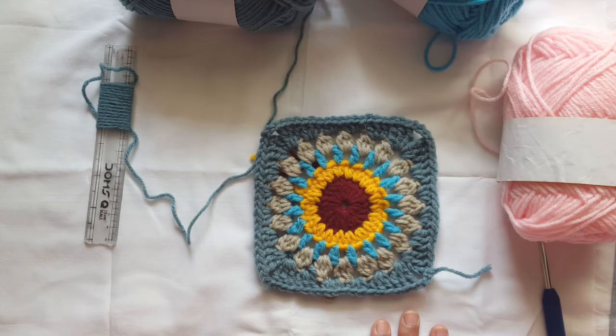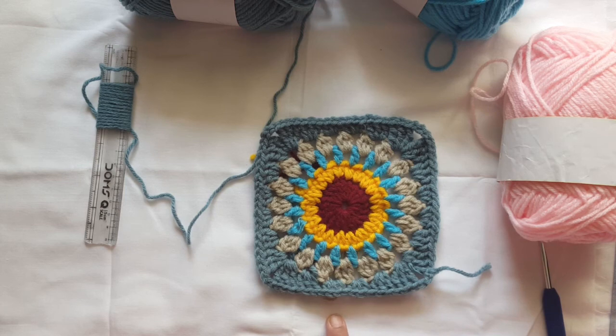So that was a review of Pradhan's acrylic wool, 8 ply. I hope this helps you decide if this wool is right for your work or not. Thank you!